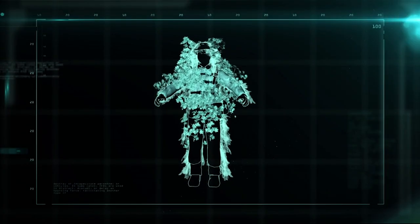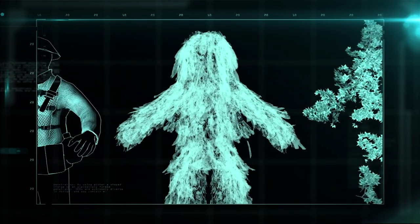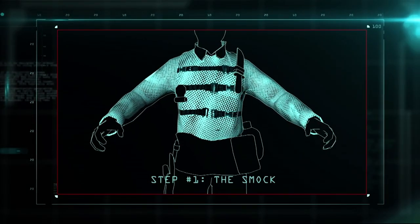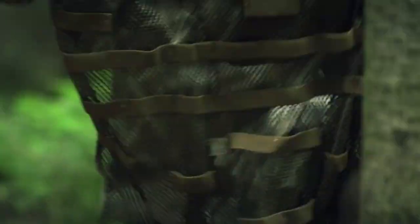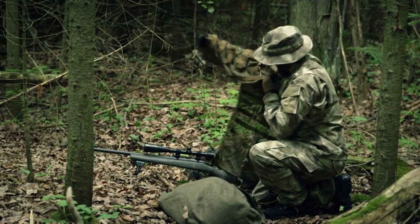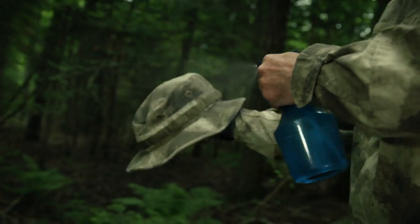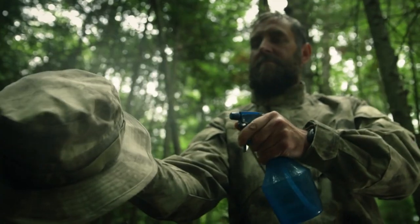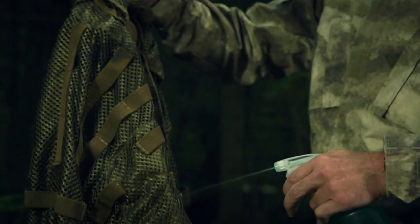The ghillie suit breaks down into the living layer, the burlap, and the smock. Ghillie suits are the ultimate camouflage, handcrafted by the sniper himself during training. It starts as a smock made from fine netting. The entire uniform is sprayed with an anti-reflective compound that reduces infrared signature to make it less detectable by night vision and thermal imaging scopes.